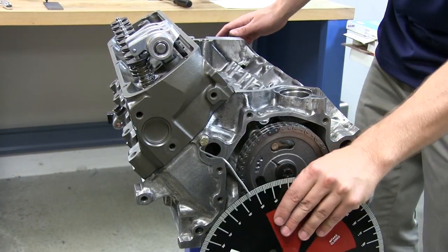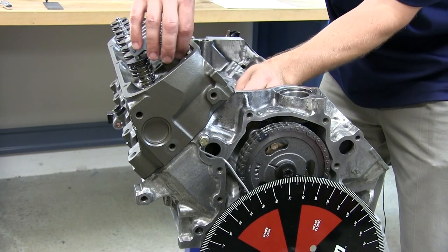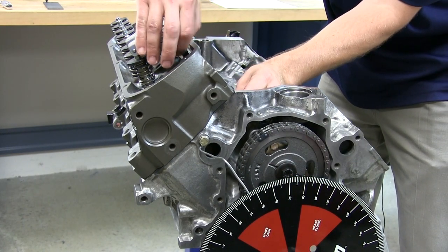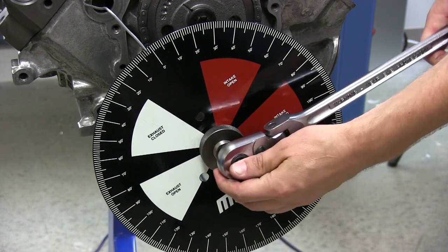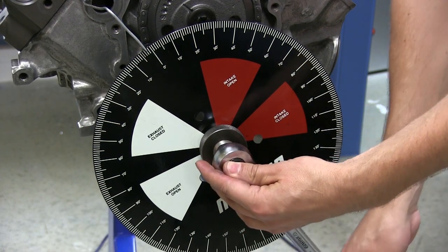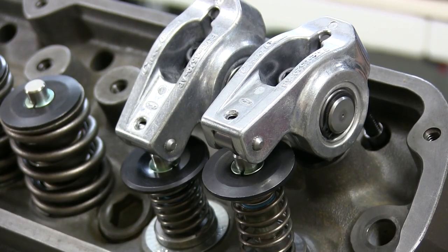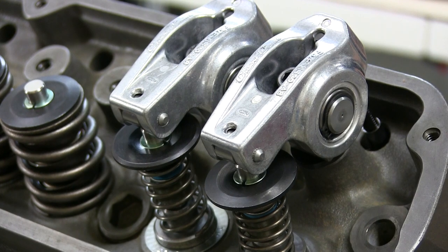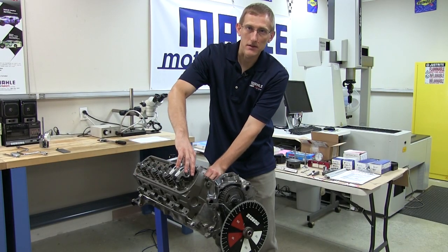We need to check to make sure both of our valves are closed, and then adjust them for zero lash. Now we're ready to turn the engine over through one complete cycle so that the valves will leave their marks in the clay. And now we just take it back apart and check our results.